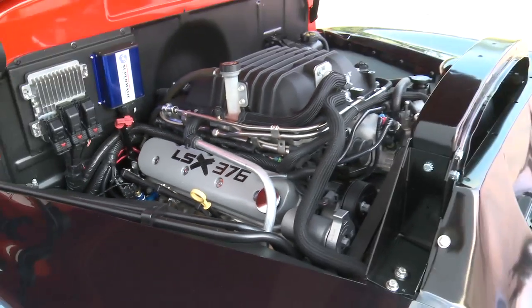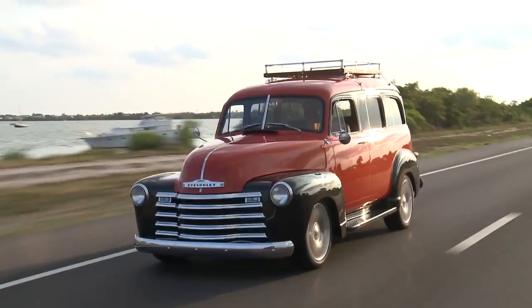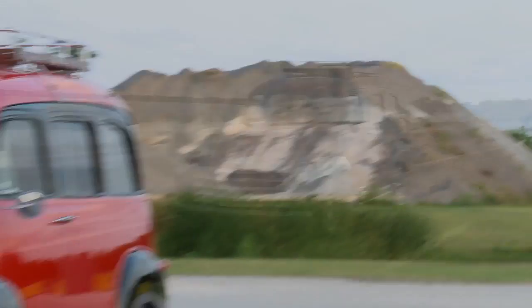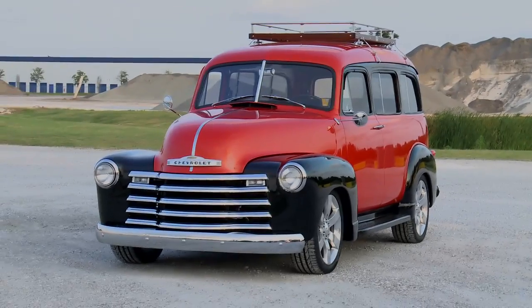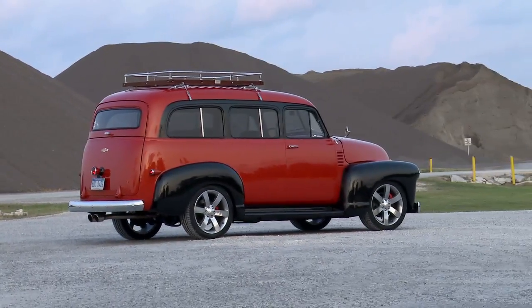The engine is an LSX block, our 376 — that's a 6.2 liter. It's got the performance part cylinder heads, and then we added our LSA supercharger unit on top of it. Transmission is a 4L80E Supermatic — it's a beefed up four-speed automatic to handle the torque and power of the supercharged engine.